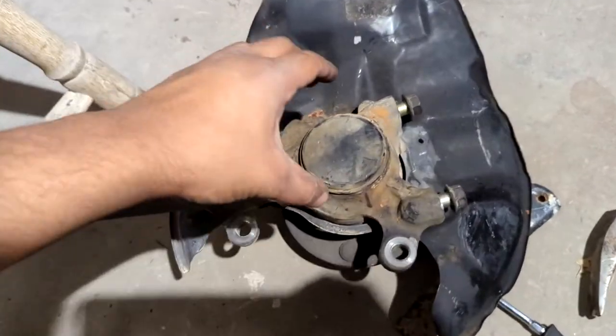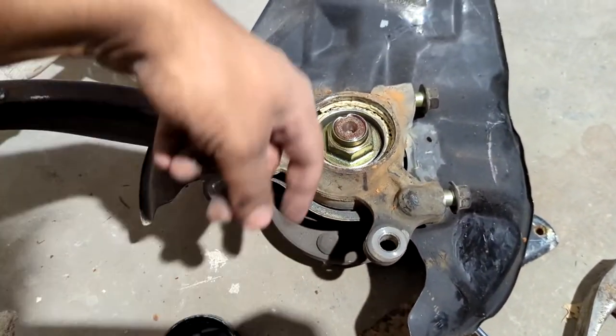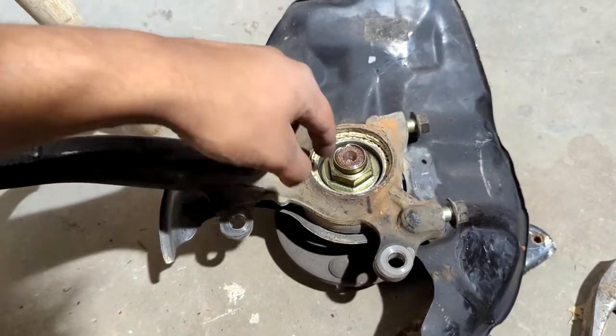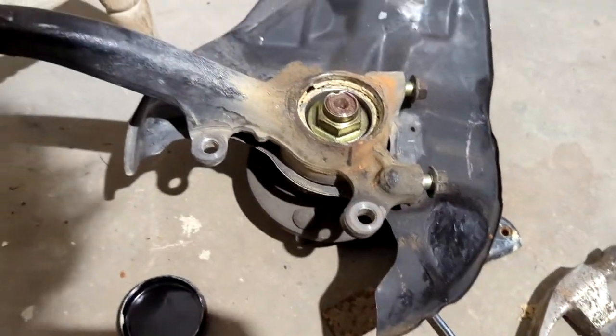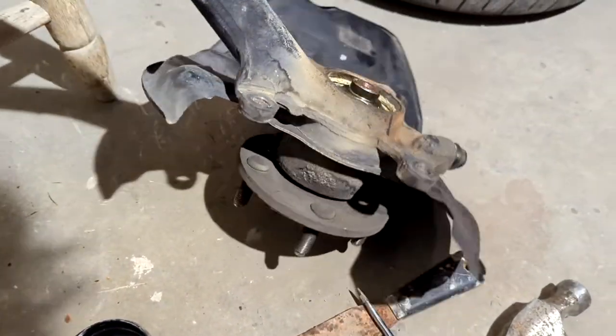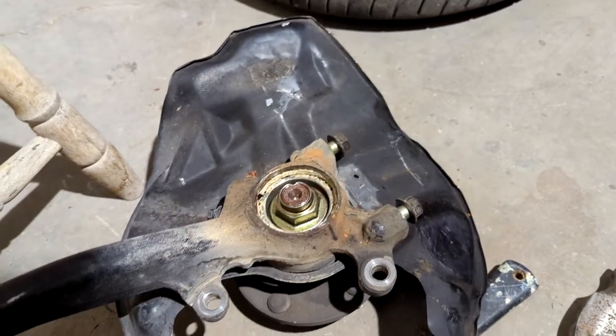So next step is, once this guy is off, I'm probably going to end up putting the hub assembly in a vise or something, and just putting a screwdriver in here, popping this out, and seeing if I can take it off with an impact gun or a breaker bar. I'm going to be careful to not tighten it too hard on the actual lug studs. This shouldn't be too hard, to be honest with you.